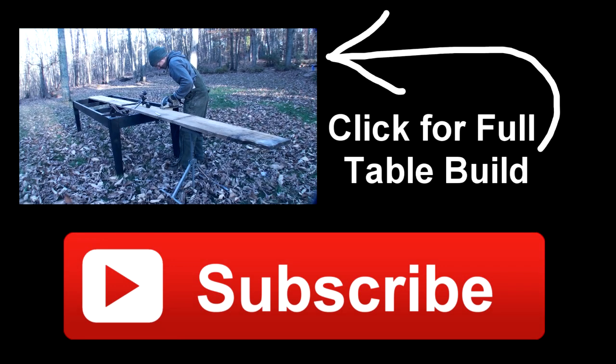If you'd like to see more, click on the red subscribe button and you'll get updates when I post future videos. You can also click the video playing on the screen now to see a full video of me making one of my farm tables similar to the one in this video. Check the description for links to many other videos showing different processes for making my farm tables.